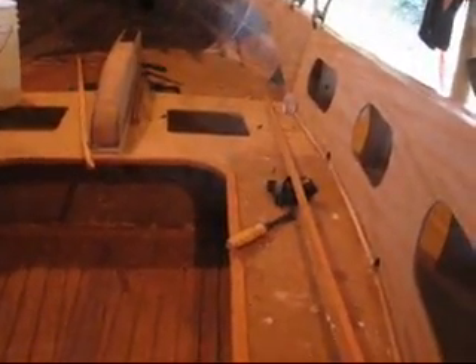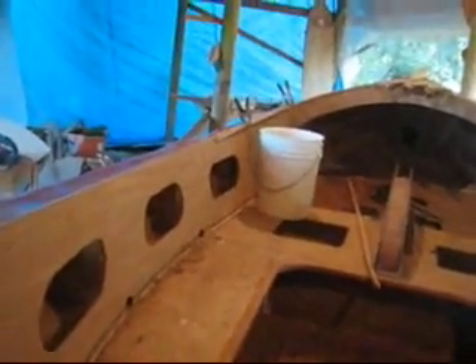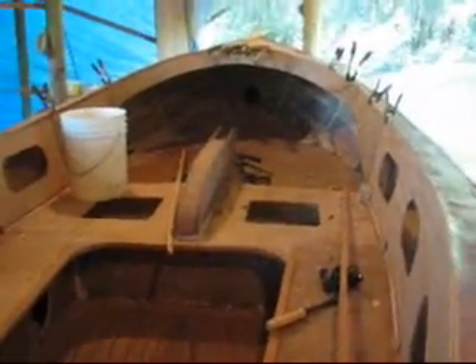Still lots of work to do in the interior — I'm going to strip it much like my deck, and that is going to be done throughout the winter. I want to launch in the spring; that's my big goal at this point.